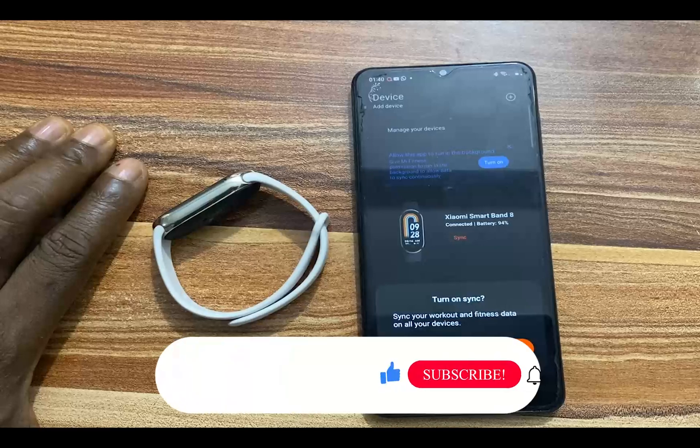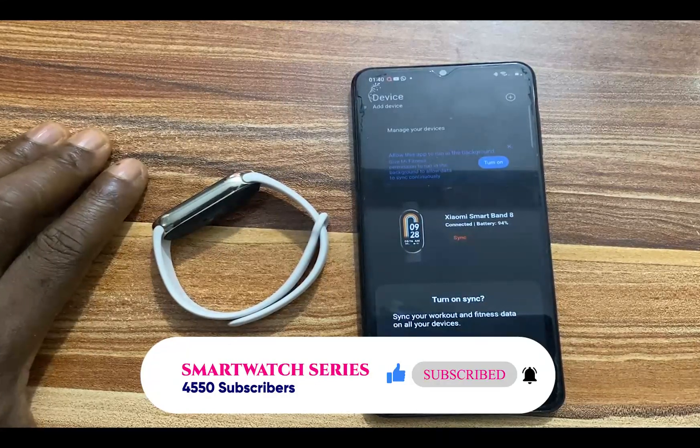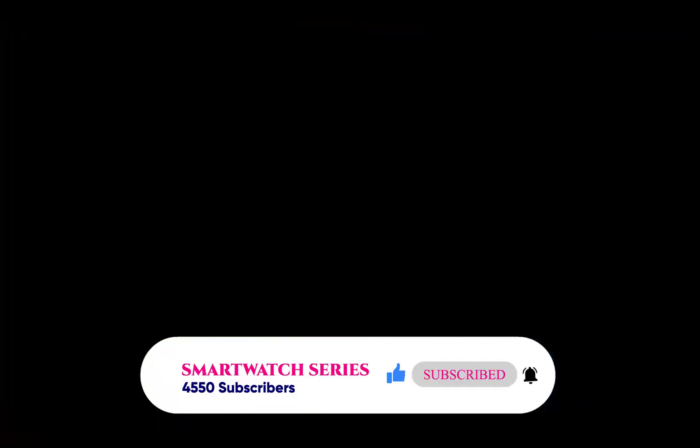That's it for this video. If you found this helpful, give it a thumbs up. If you haven't subscribed, click the subscribe button to get updates whenever I upload a video like this. Until next time, goodbye!